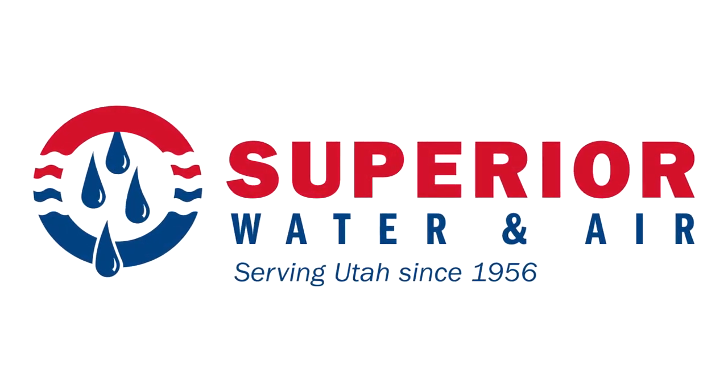Hello again, I'm Jeremy Link, Service Manager for Superior Water and Air, proudly serving Utah's water treatment needs. Today we're going to be talking about reverse osmosis.